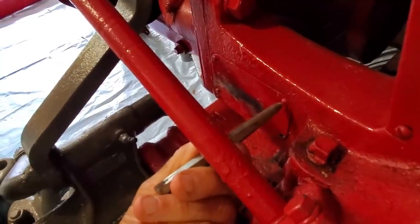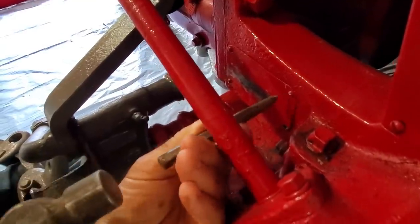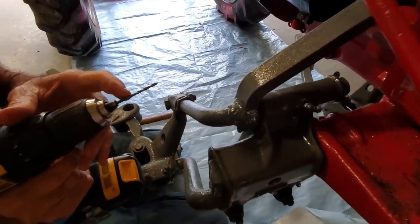It's a little aggravating with the steering gear right here, but I believe we're going to be able to make it. It may not be exact in the center, but I've got a drill bit here.